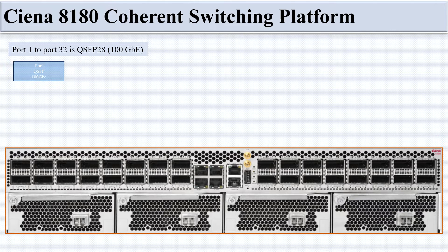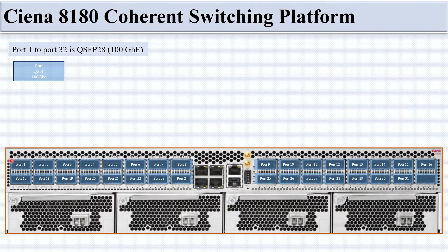As already discussed, there are 32 ports — port 1 to port 32 — supporting QSFP-28 at 100G. Ports are numbered as follows: on the left side, ports 1–8 and 17–24; on the right side, ports 9–16 and 25–32. All 32 ports support QSFP-28, which means they support 100G.